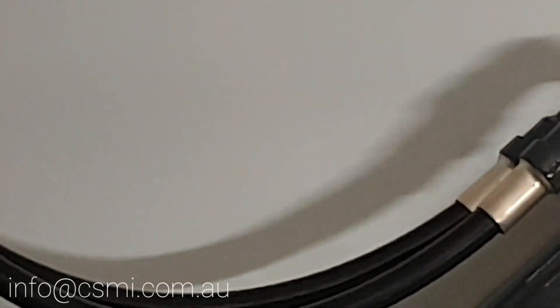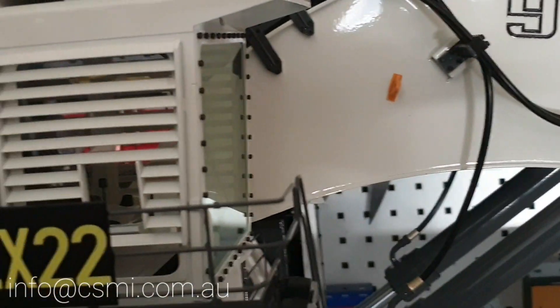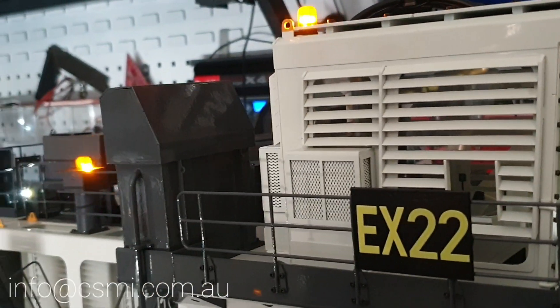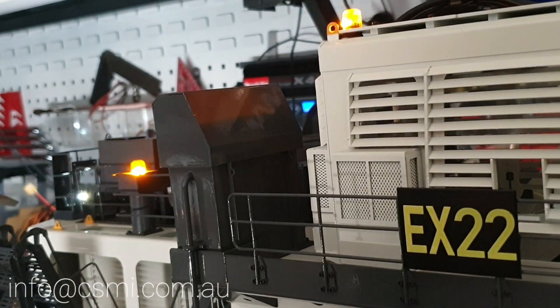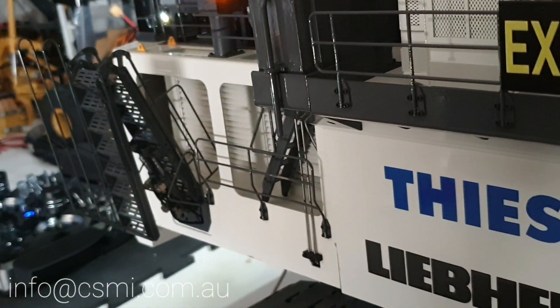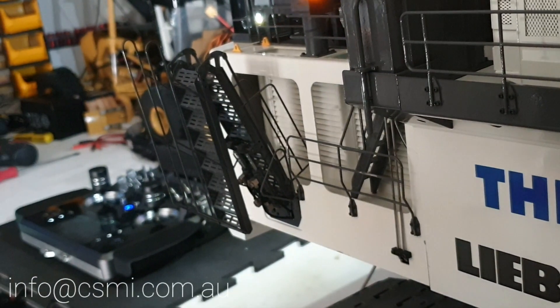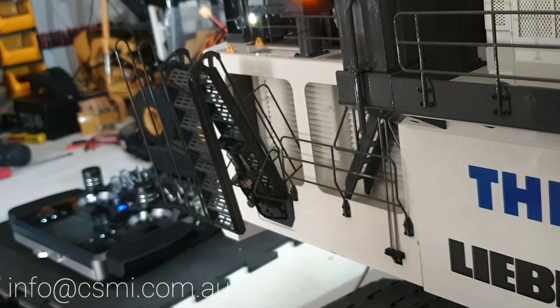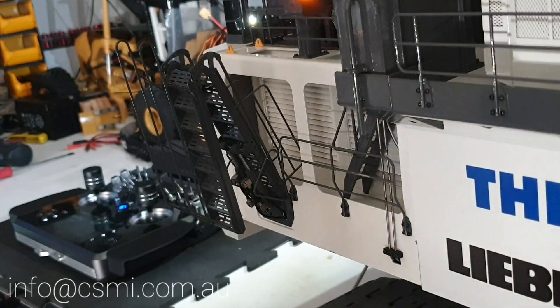There are multiple lifting lugs on the boom and all over the machine — you can see them on top of the cab and on the rear of the machine. It also has a functional working ladder with two hydraulic rams on it that actually work. That's the level of detail that's gone into building this thing.